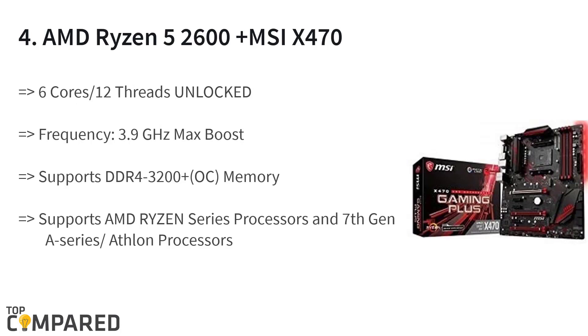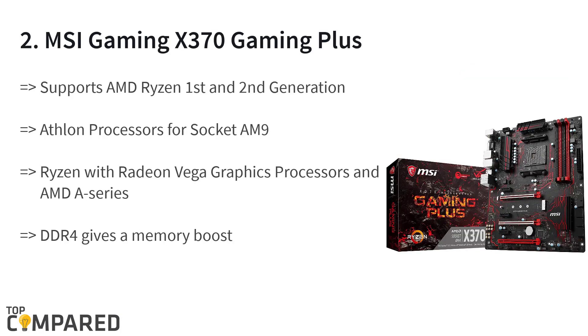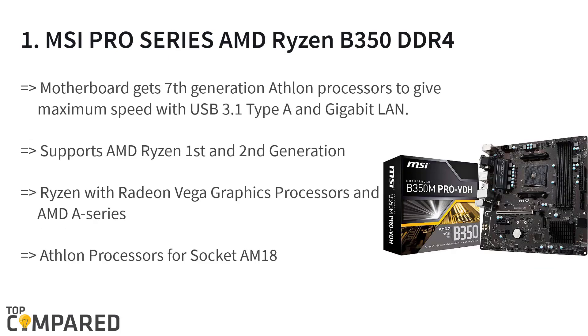When picking the best motherboard for your Ryzen 5 2600 build, you will want to narrow it down to B450 motherboards only. In this guide we will go over the best B450 motherboards for Ryzen 5 2600 builds, covering different buying preferences such as form factor, budget, and features.